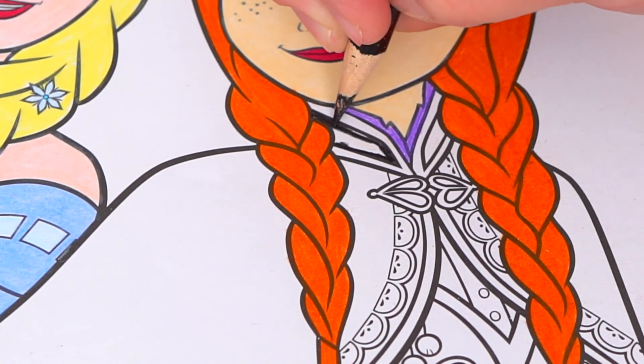I'm all finished. Wow, this picture turned out so pretty. Anna and Elsa both look so beautiful. These two are my favorite sisters ever. Alright guys, thanks for watching.